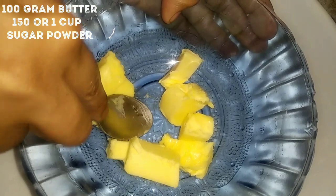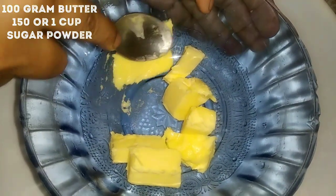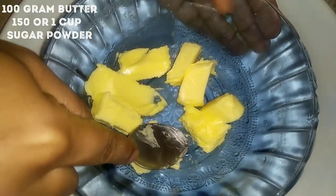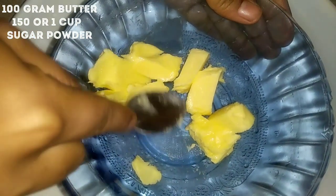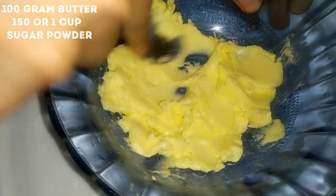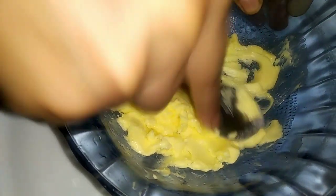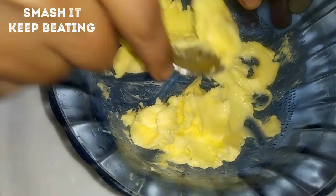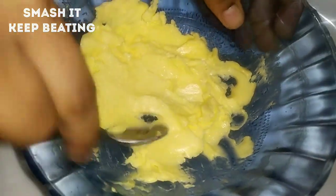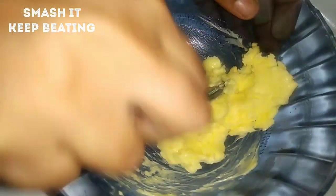We don't need too much — don't take too much. Just use the right amount of Nandini butter. Actually, it is in the freezer right now. It is a big difference — it makes a big difference.